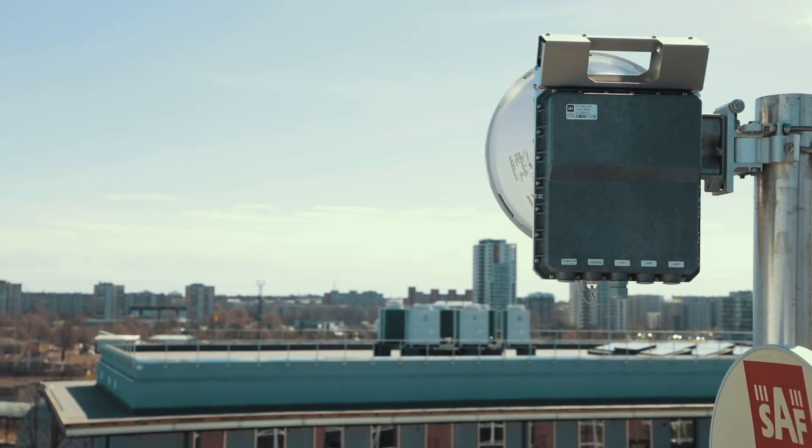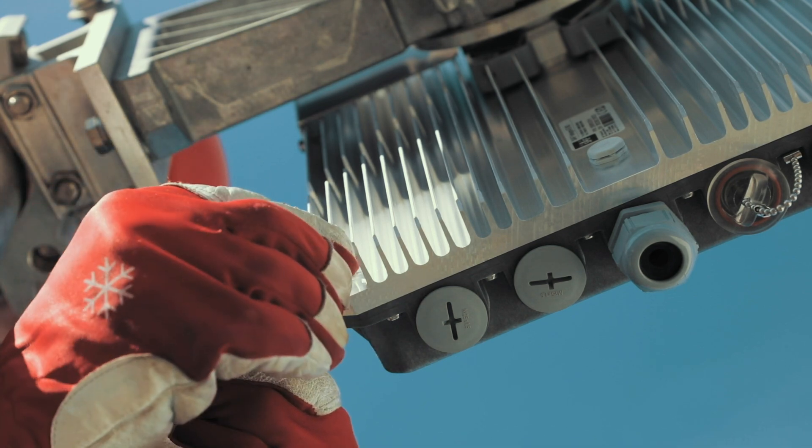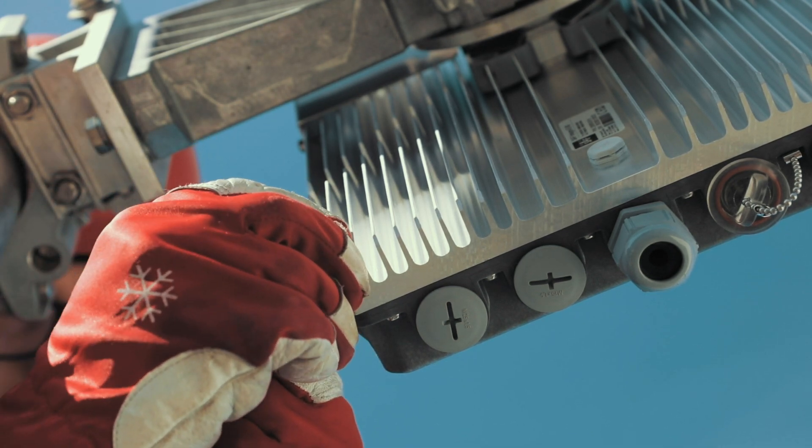When the radio is installed, attach the grounding cable to the grounding screw of the Integra. The grounding cable should be connected to the grounding circuit and fixed properly.